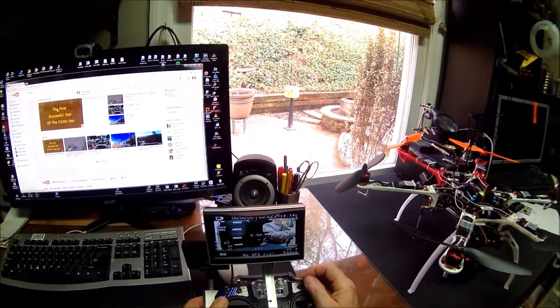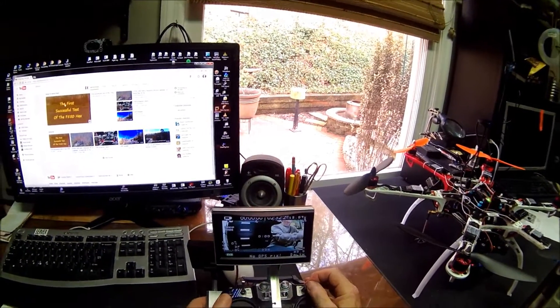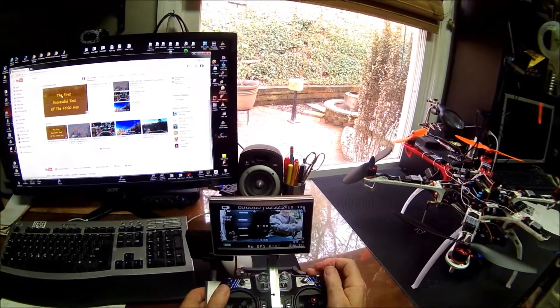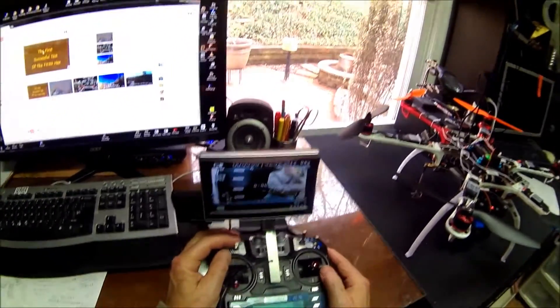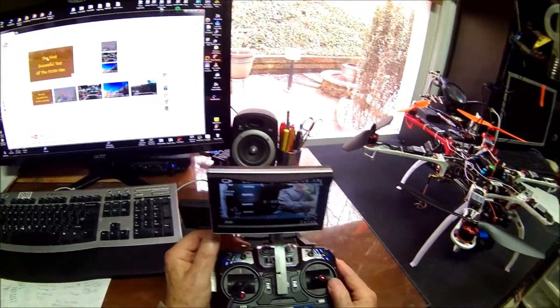Here are the flight modes: hold, position hold, altitude hold, and RTL. I don't have anything programmed on switch B right now because I finished the auto-tune so I turned off auto.